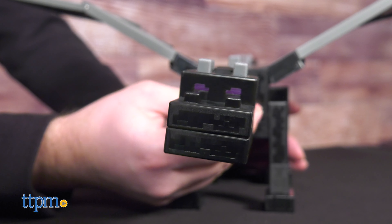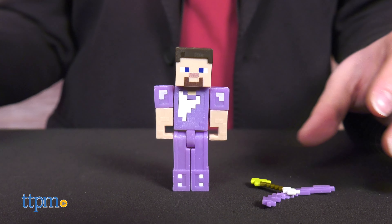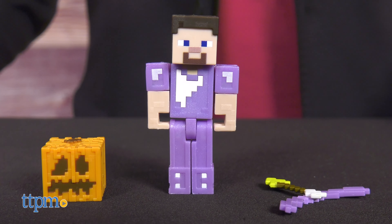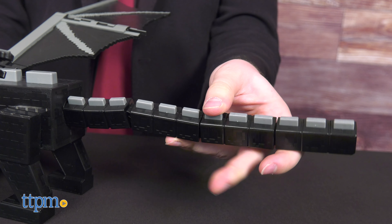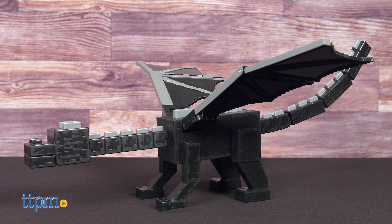The Ultimate Ender Dragon comes with the titular Ender Dragon, an armored Steve figure with bow and arrow, and a pumpkin helmet. The Ender Dragon requires very minor assembly out of the box, and it is big — it has nearly a two-foot wingspan.